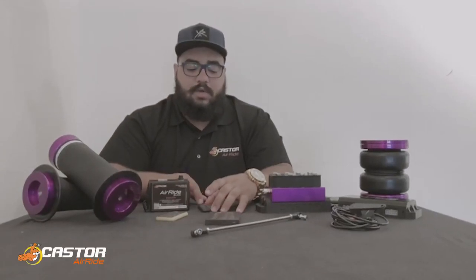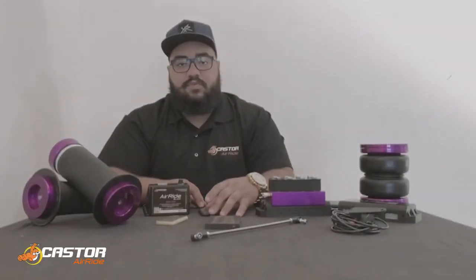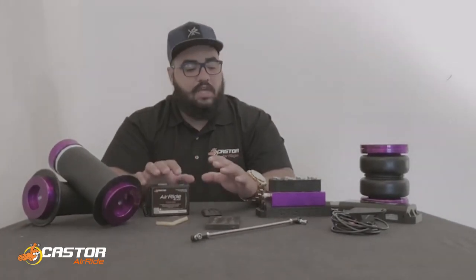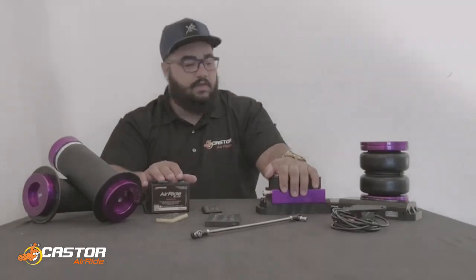Hey guys, what's going on? My name is Lucas. I represent Castor Air Ride. Today I'm going to be showing you guys our management systems.